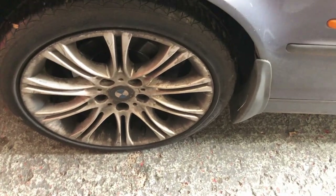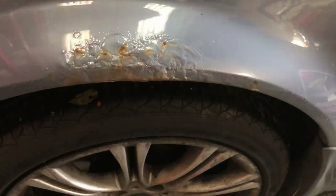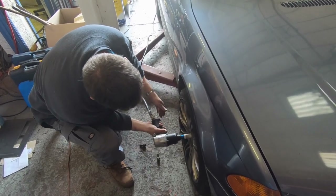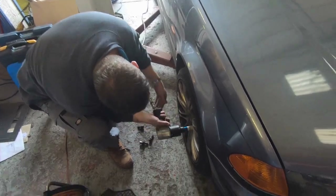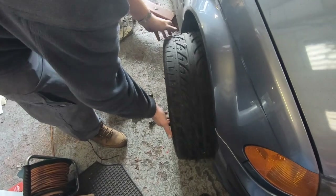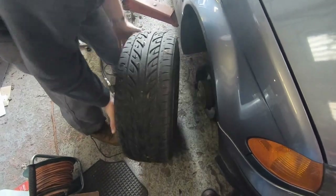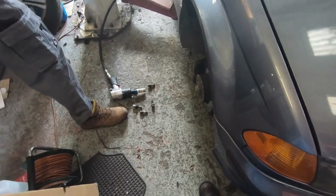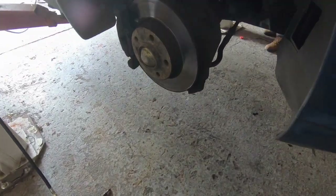There's a bit of rust on the wing. First of all, undo the bolts on the wheels — you may need to keep the wheels on the ground to do this, but make sure the car is well supported. That's just one wheel removed. I'm just raising the car now.